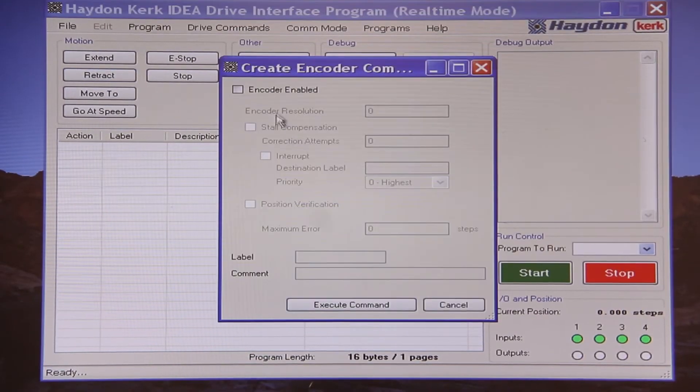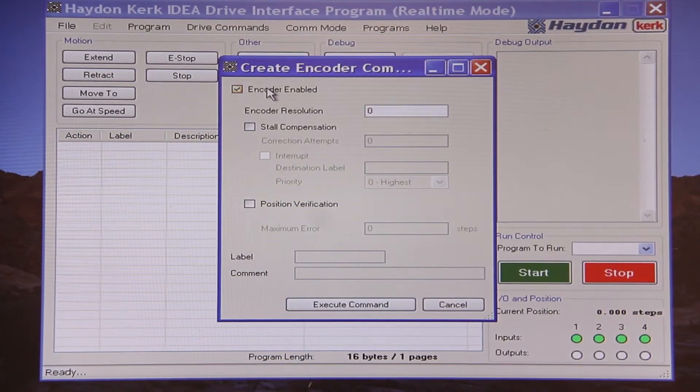Now I will activate the encoder feedback function within the IDEA software. The rotary encoder has 400 counts per revolution, therefore we will enter 400 as the encoder resolution in the software. The drive uses X2 decoding, therefore we will accumulate 800 pulses per revolution.